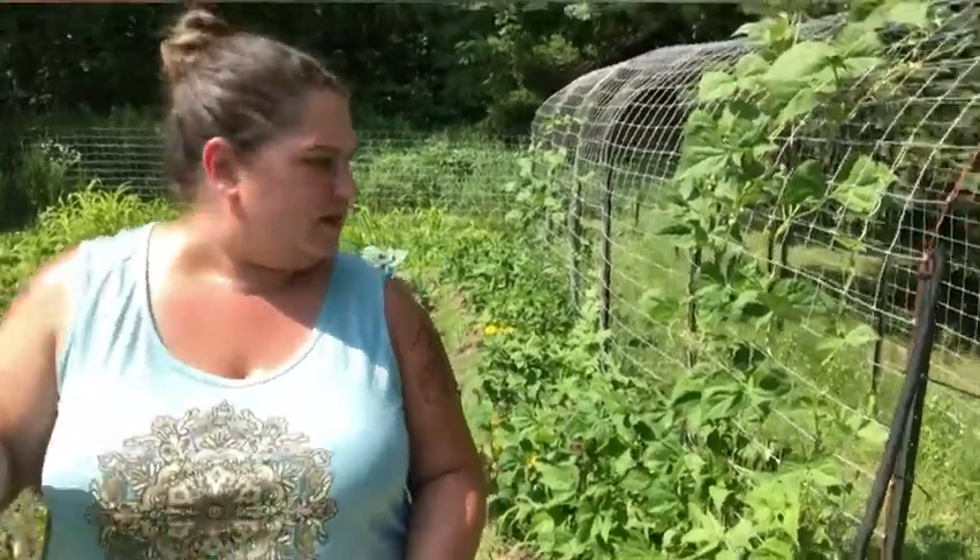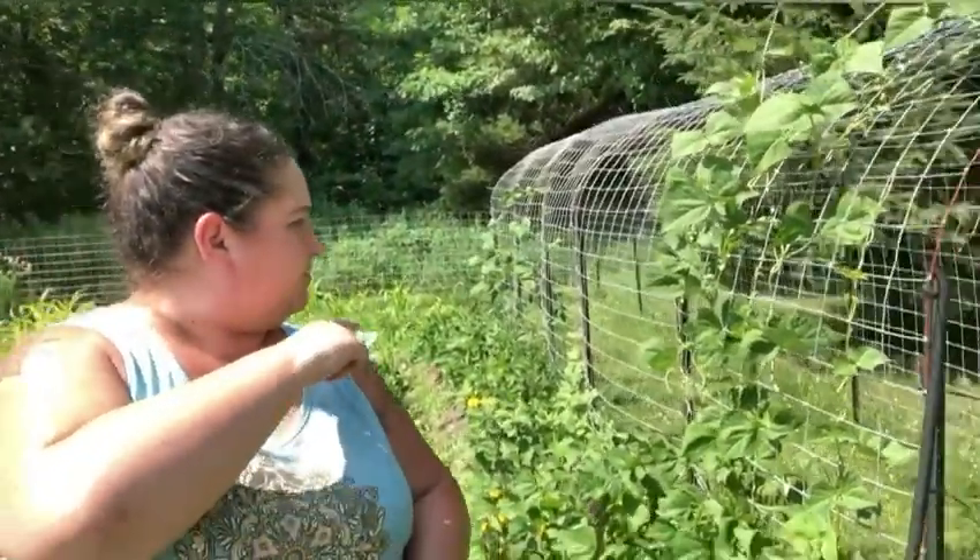So speaking of the beans, so far we've gotten about 12 to 15 pounds of beans off of these plants. This row here is about 30 feet — the reason why there's a bare spot is because there's bush beans in the middle and then there's the climbing beans on each side. So I would say that so far we've had a really good harvest, and I'm really pleased with how it turned out.